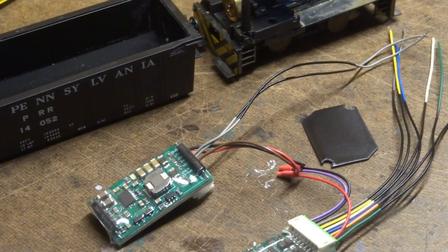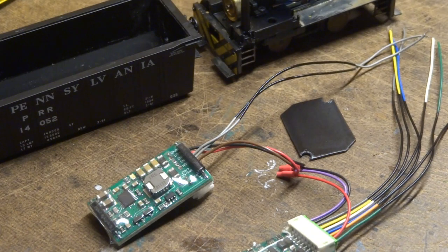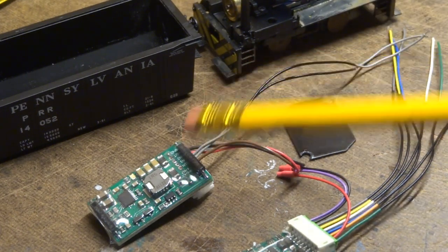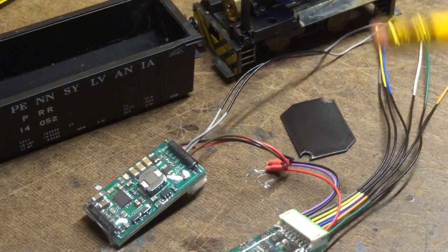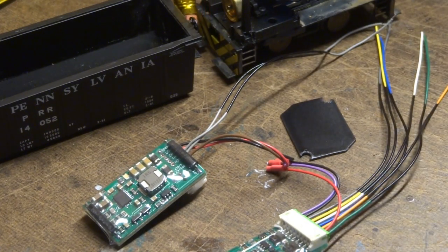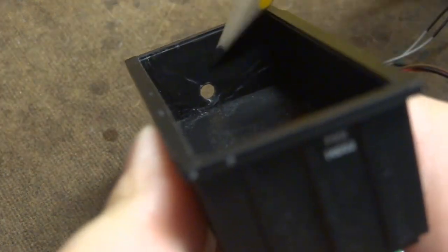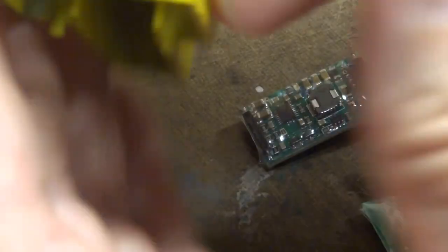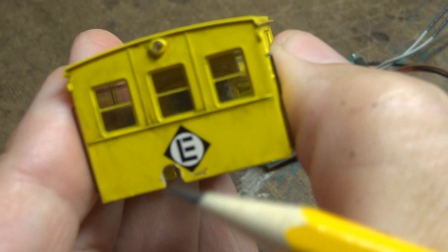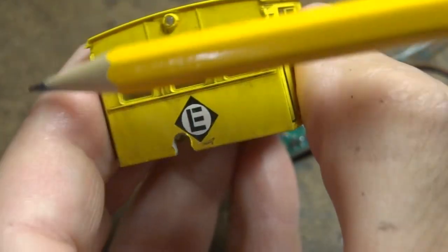That little styrene platform — I sprayed it black — that's going to go here in the locomotive cab. I carefully taped off both ends of the wiring so that I could spray the middle of the wires black. I'm hoping that will help make them less noticeable as they bridge between the coal car and the locomotive. We also need a small hole in the front of the hopper. I decided to make not just a hole, but a little U-shaped cutout on the back of the cab so that I can lift this thing off.